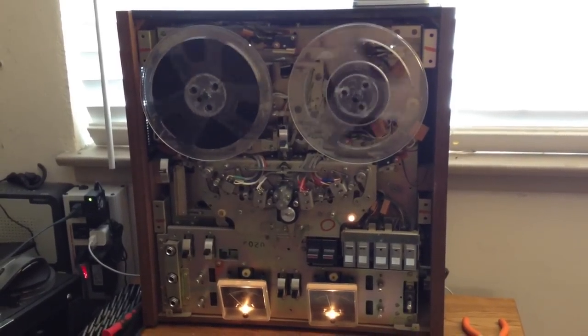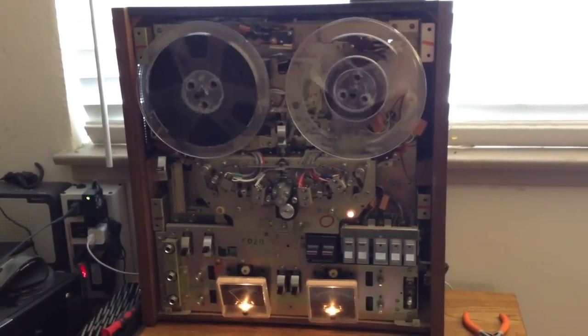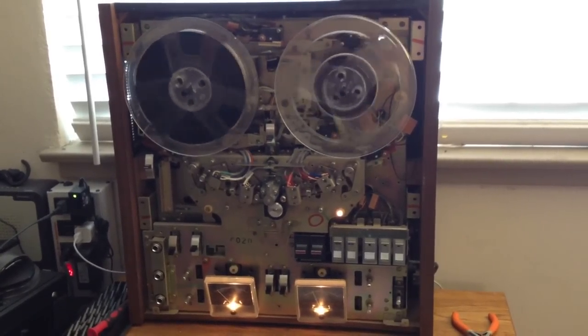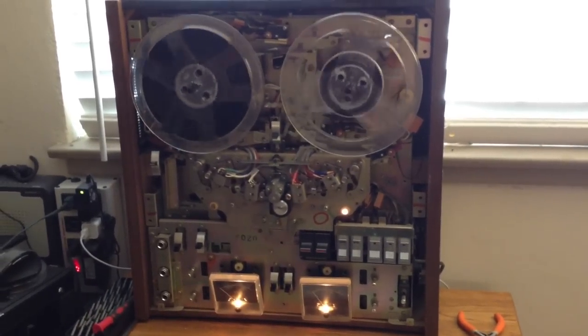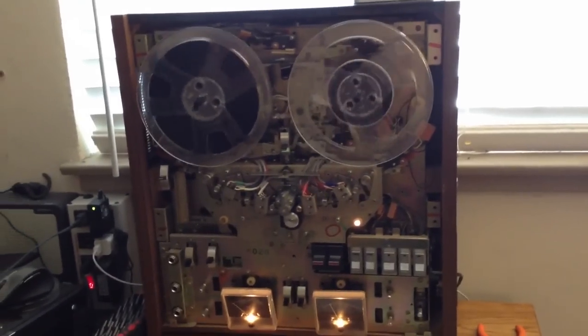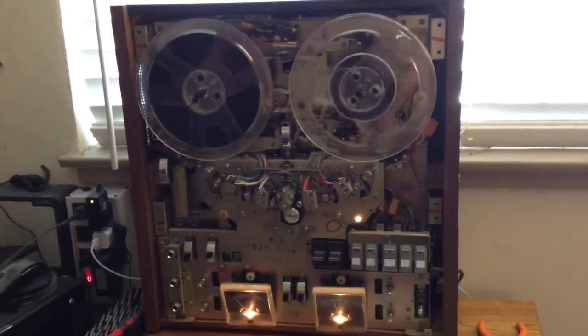What I have here is a Sony TC580 open-reel tape recorder. I have it partially disassembled so that I can rebuild the braking system. I just refurbished the left side and I still have the right side to go, but here you can see a difference between what good brake pads look like and what bad brake pads look like.